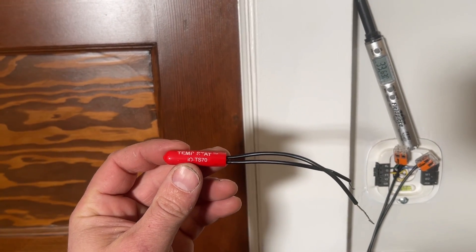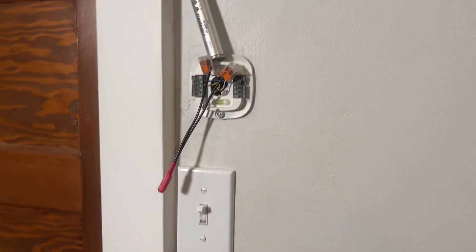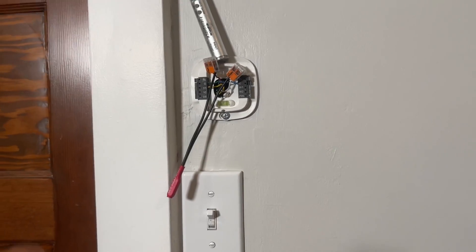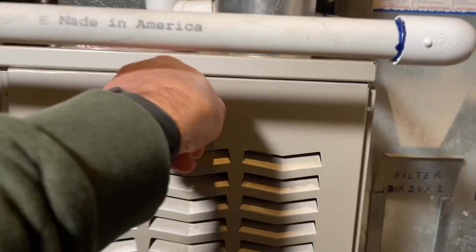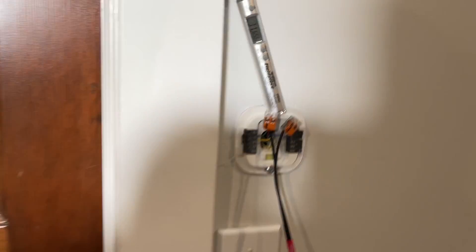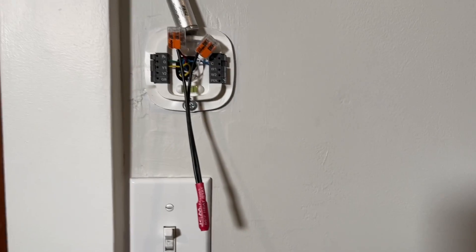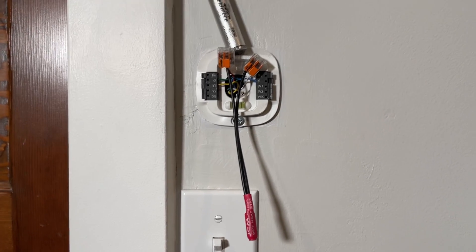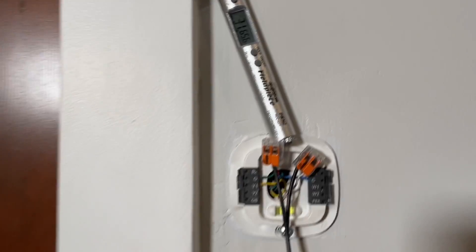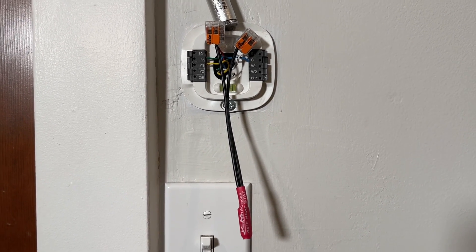They also make these at different temperatures — this is a 70 degree, that's a 60 degree, they make a 50 degree. They use these for temporary heat in construction where there's no thermostat. But this is awesome to have in an emergency. The burners just kicked off and we've met our threshold at just over 65 degrees — we're at 65.6 degrees. Our furnace is in cool-down mode and it just kicked off. This guy works — it keeps it within the threshold it's labeled at.